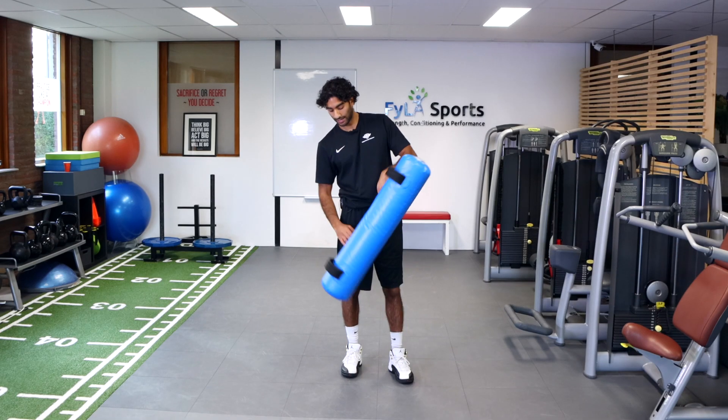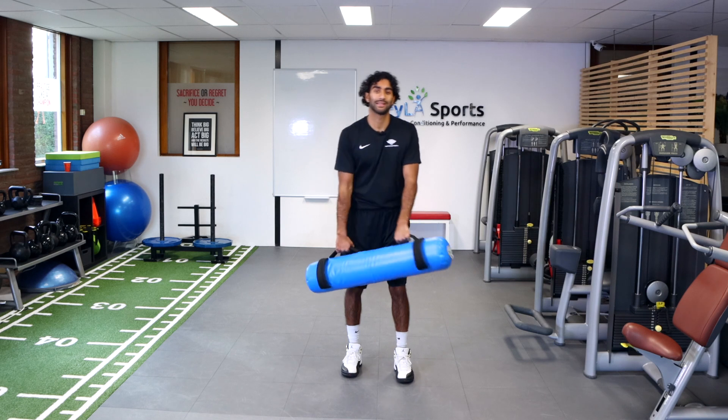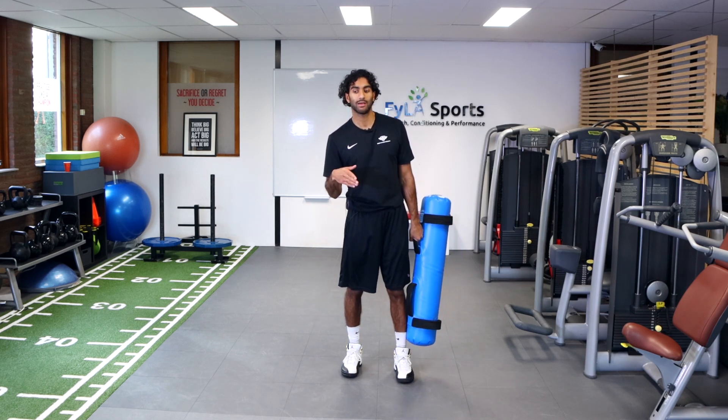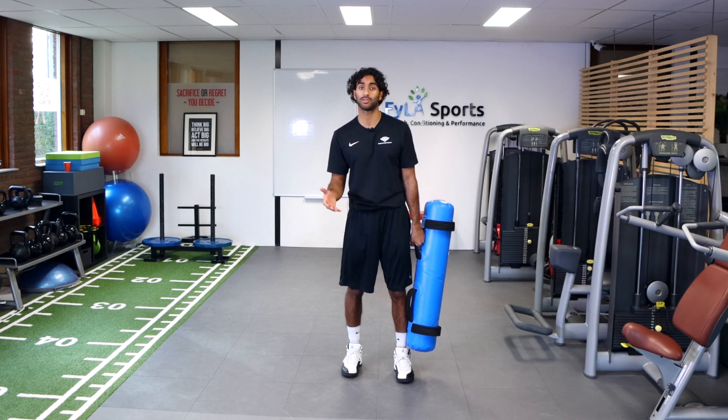Hey guys, welcome back! Today I got the water bag — we're gonna be working on some lateral hops in a forward direction. The goal of this is to basically create stability in our jumping and landing positions.